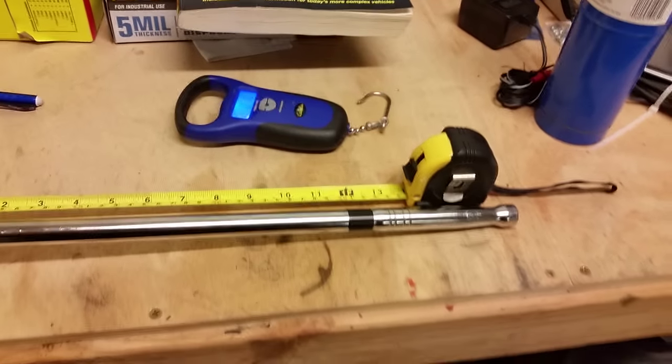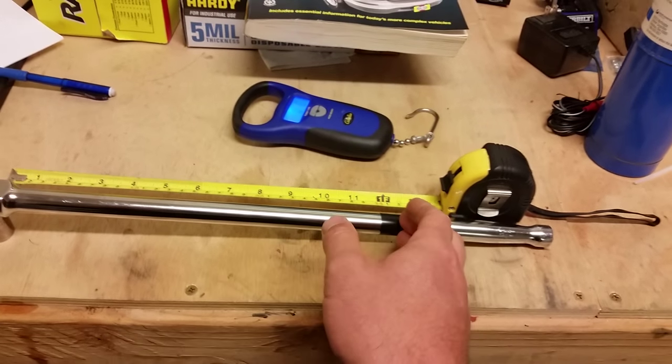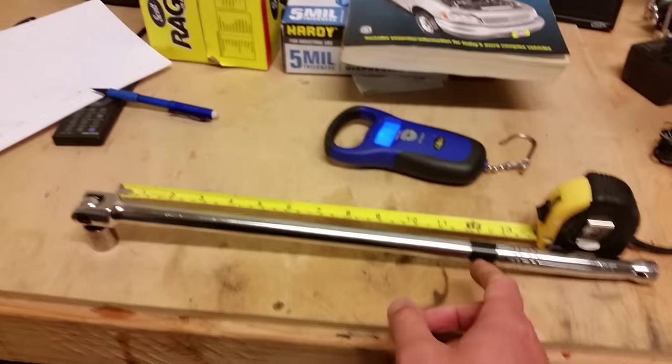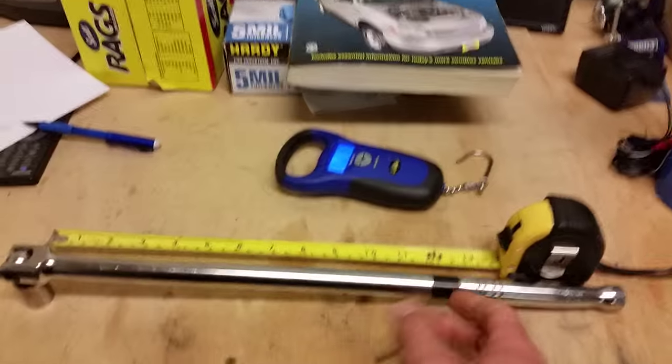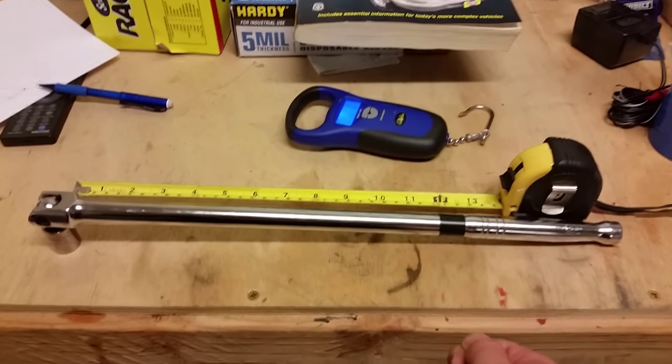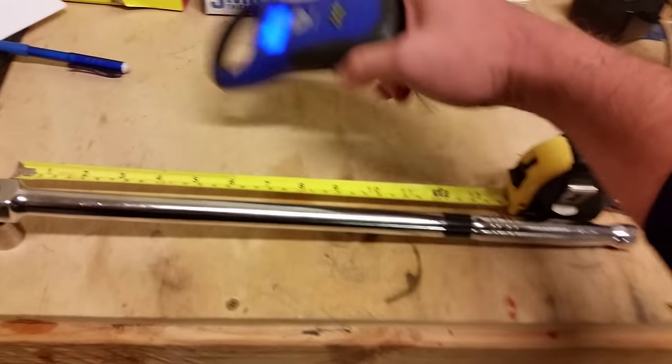Torque is nothing more than a representation of the amount of force exerted across a distance. So if I'm working at one foot and I pull ten pounds, I've exerted ten foot-pounds on that component.